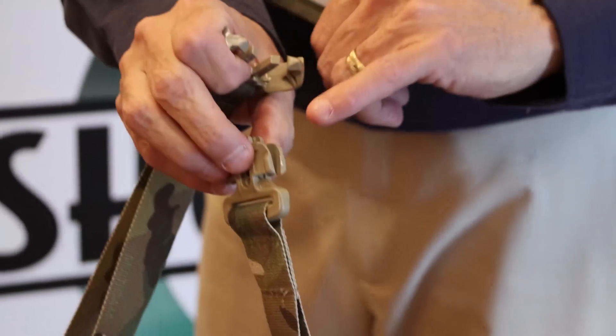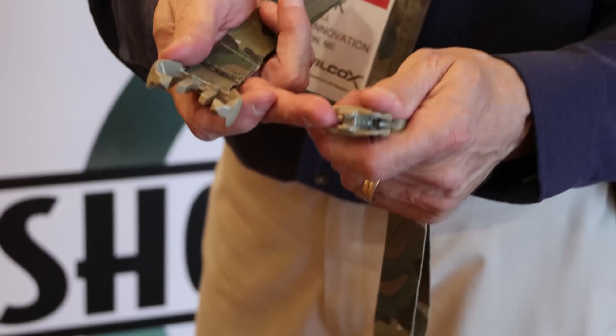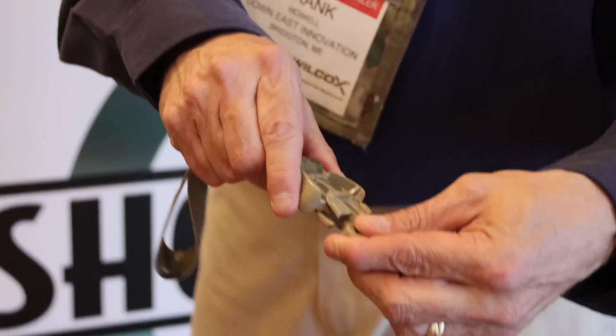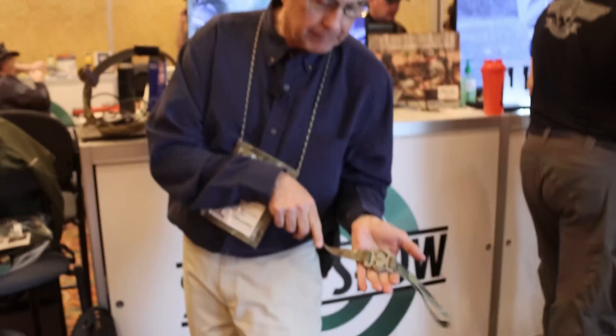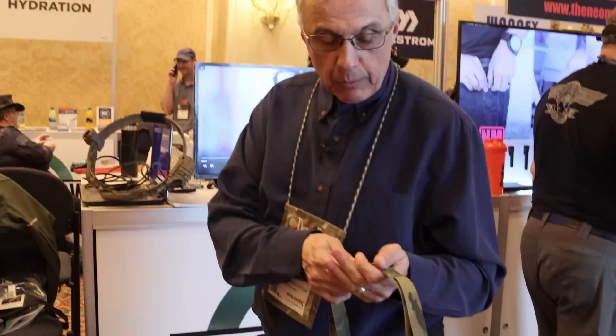You'll also notice that the buckle is very open, so that if it's full of sand, snow and ice, mud, or slime, when you lock it together, everything pushes clean. The release action is designed so that in haste, you don't need to know what up or down is, or what direction to pull a lanyard — which is a standard release in combat buckles. Hook your thumb underneath, wrap your palm around it, and squeeze it, and it pops open. It will do that under heavy load in a dangerous situation.